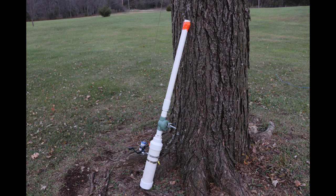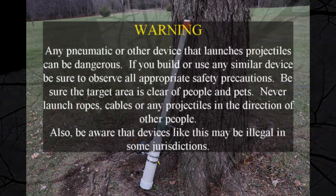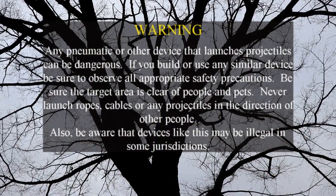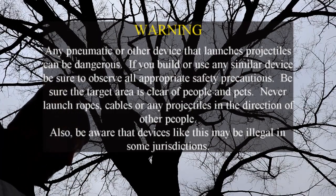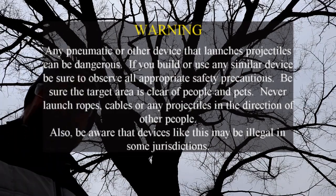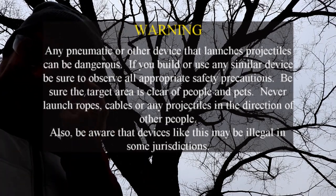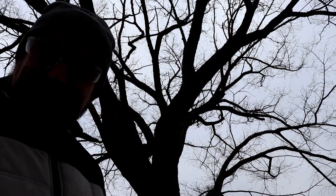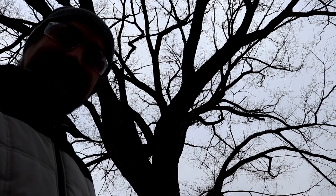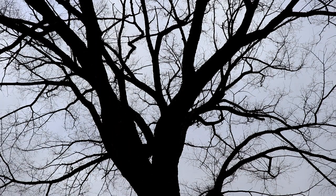The device I'm going to be using to get the rope back up in the tree is something that I call my antenna cannon. This is a pneumatic launcher that I built quite some time ago. There are tons of plans on the internet and YouTube videos about building these, so I'm not going to be showing any details on that. I will however put out the universal caution: do not try this at home. This is a pneumatically powered launcher — it can be dangerous. You need to know what you're doing and be very careful when doing anything like this.